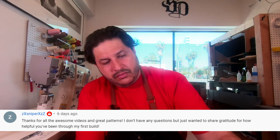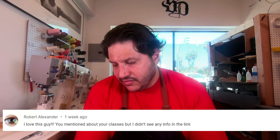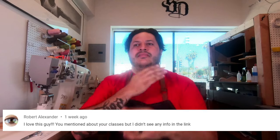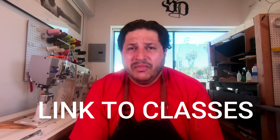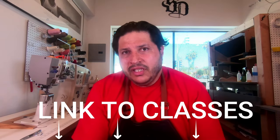X Sniper shared gratitude for the helpful videos and patterns through their first build — I appreciate that, I try to give back to the community. Robert asks about classes — talk to my marketing guy, he's in charge of all that. I'll make sure there's a link somewhere; if you Google us you can find us.